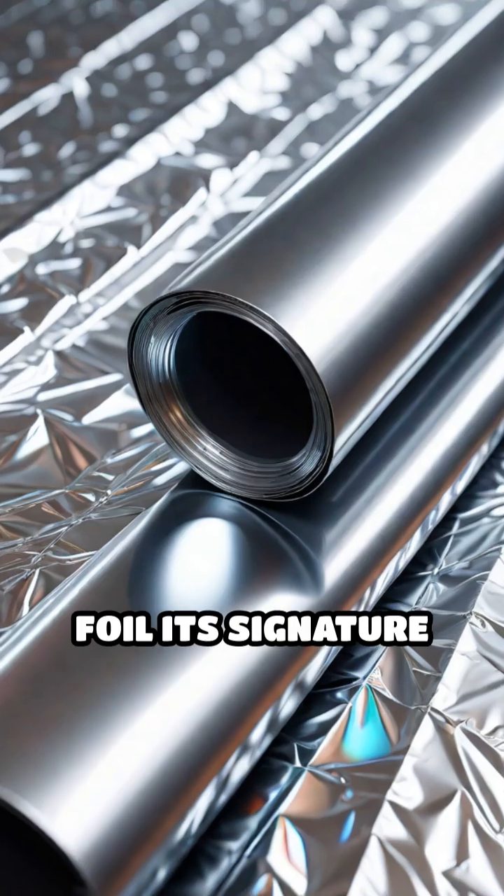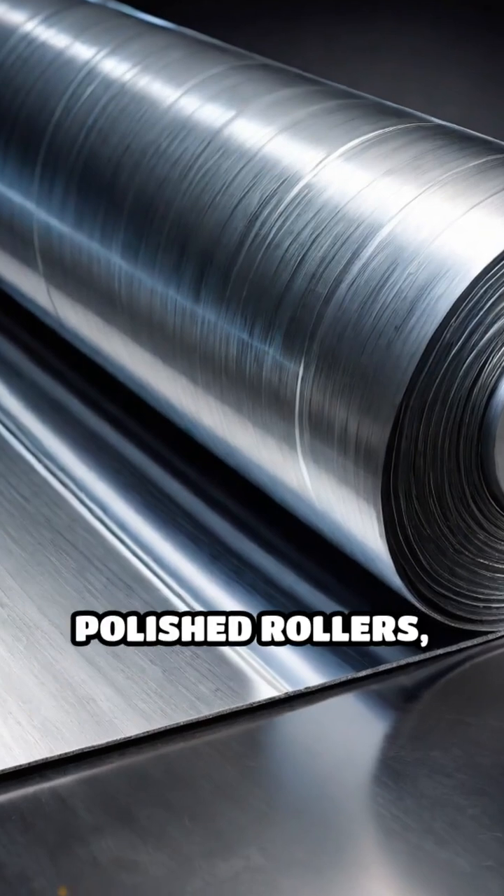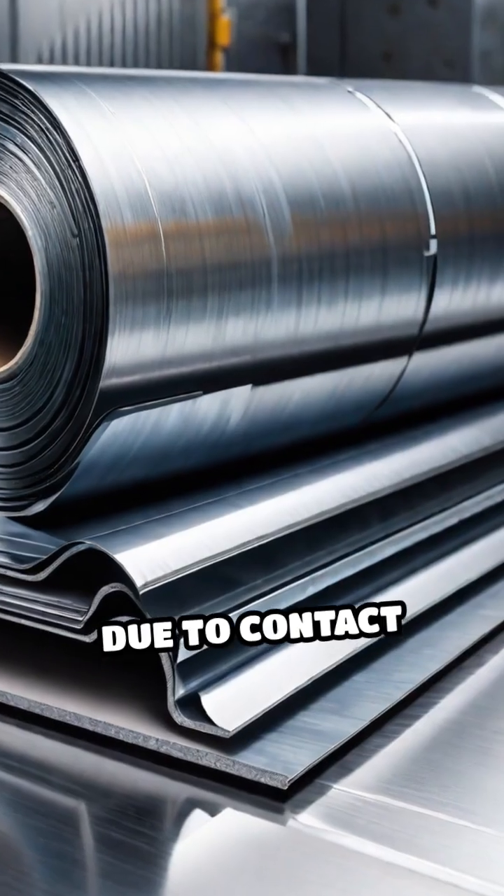but also gives the foil its signature matte and shiny sides. One side touches the highly polished rollers, becoming shiny, while the other side remains matte due to contact with the other sheet.